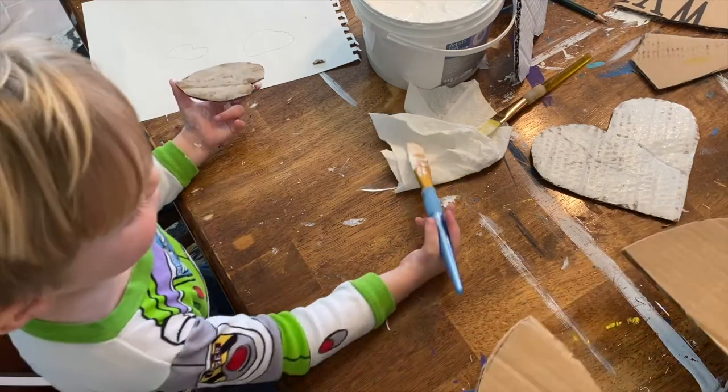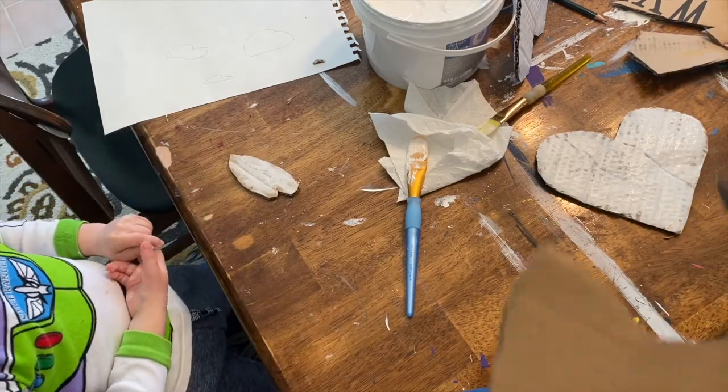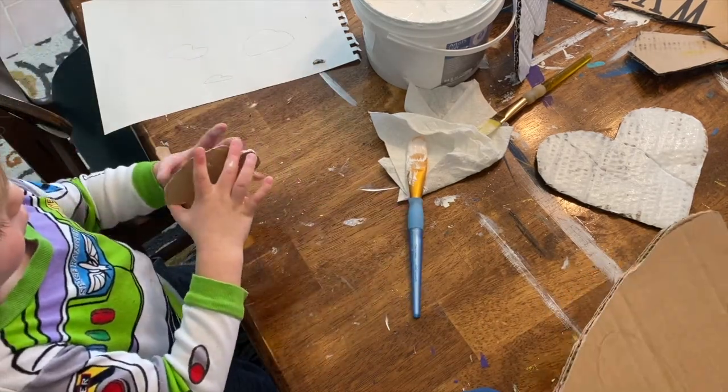Oh yeah, oh yeah, to do both sides on the bag. No, I haven't done the bag.